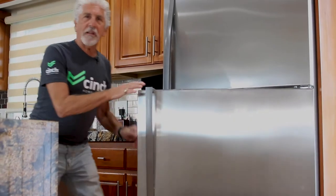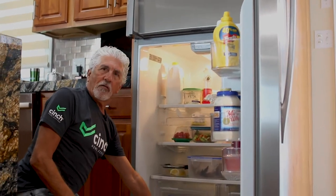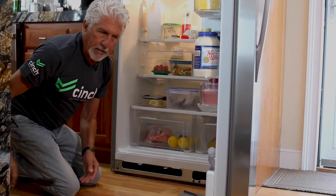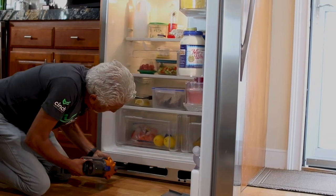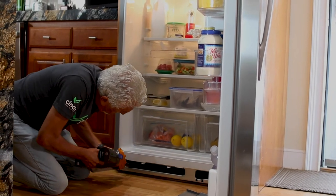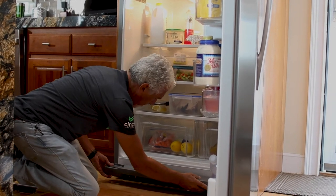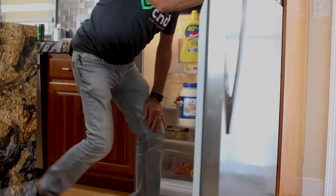We're going to look at the condenser because it's very important to keep it clean. In order to get the condenser cover off, it's easier to do if you open the door — that way you can actually see what you're doing. Then we take a little vacuum cleaner and we clean the condenser. That gets all the dust off. You want to do that probably every six months because there's a lot of dust in the air. Then put the cover back on and you're good for another six months.